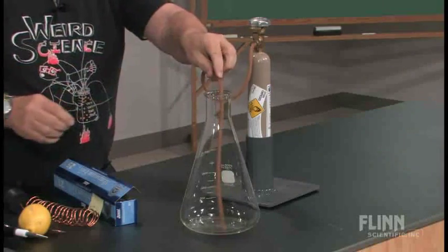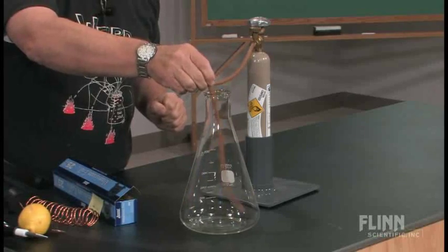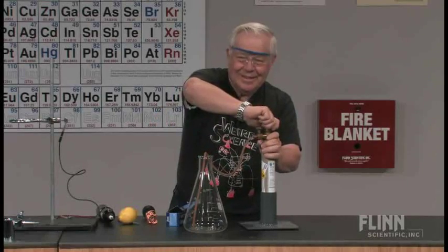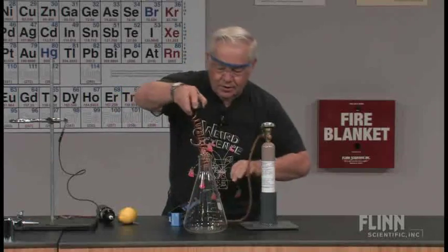So I'm flushing the flask with oxygen. That's going to be a good flush. I've got the flask flushed with oxygen.